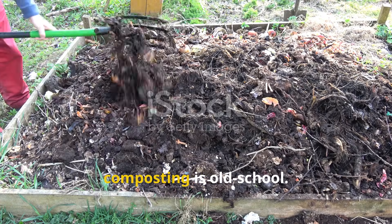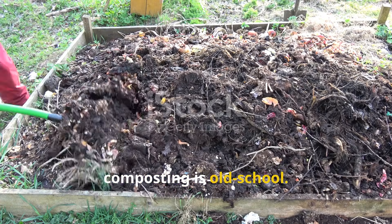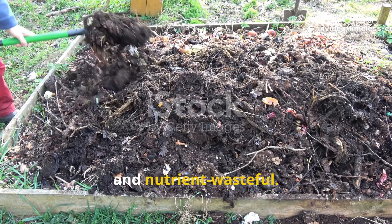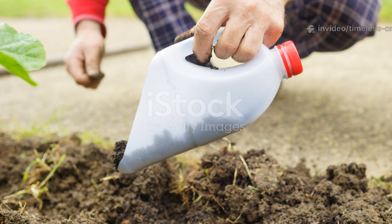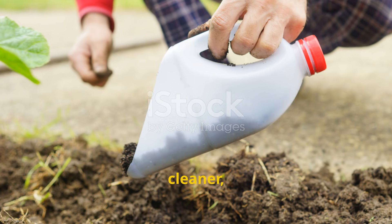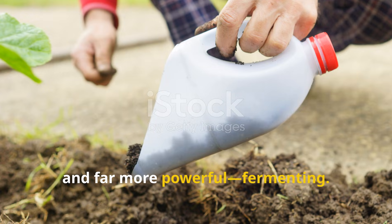The truth is, composting is old school. It works, but it's slow, labor-intensive and nutrient-wasteful. I've found something faster, cleaner and far more powerful: fermenting.